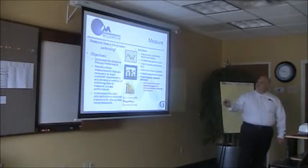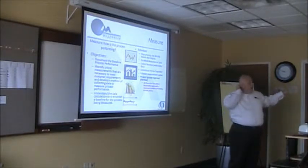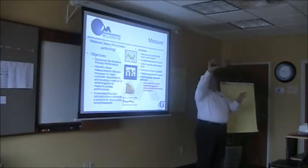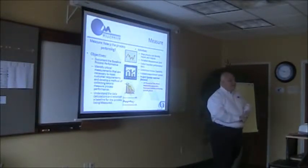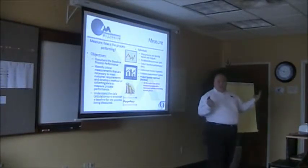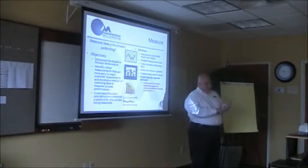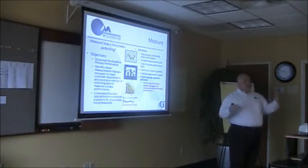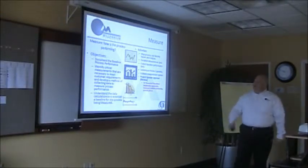We're going through and saying, what's the baseline? The reason we do that is because when we get to the point where we're making changes, we need to compare the results. Did we get worse? Did we stay the same or did we get better? Did we improve cycle time or did we just make it worse? Did we add 50 more people that we didn't need to add? Did we improve quality — did we go from 75 to 100 or did we go from 75 to 25? So how is it performing?